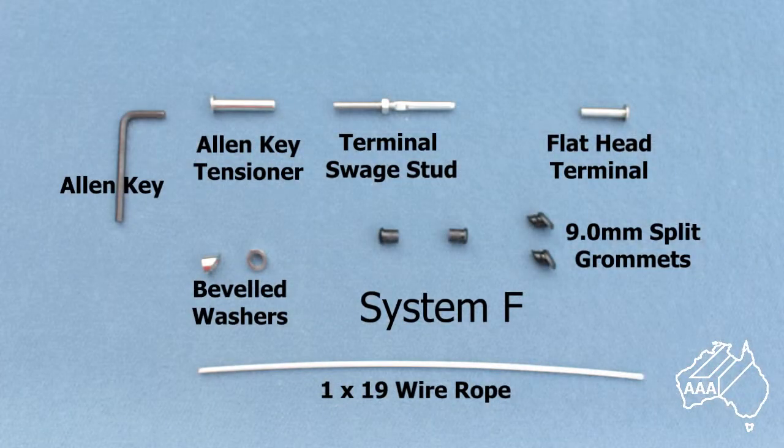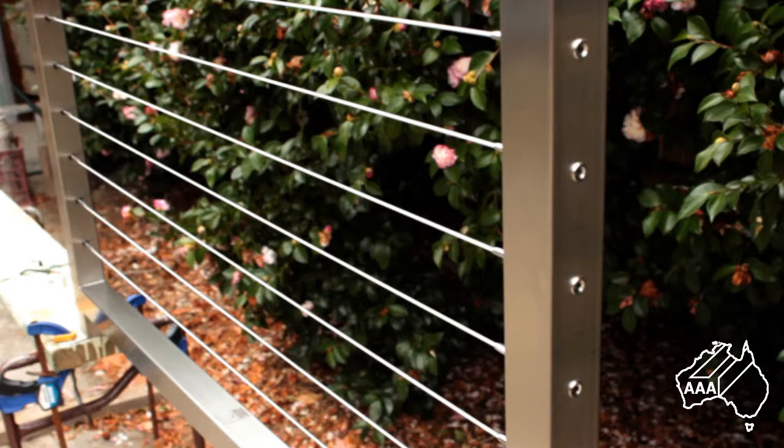Let's have a look at the components that make up System F. On one end of the wire an Allen key tensioner screws onto the terminal swage stud. The other end will have a flathead terminal swaged onto it. Also a bevel washer can be fitted under the heads of the Allen key tensioners when System F is used for inclined balustrades such as stair handrails. Please note that System F is tensioned from the outside of the anchor post and may not be suitable for all requirements as it will not accommodate intersecting wires.